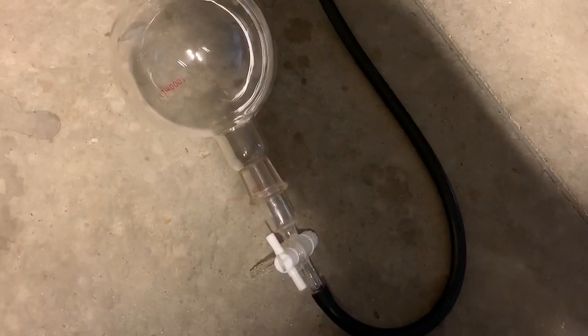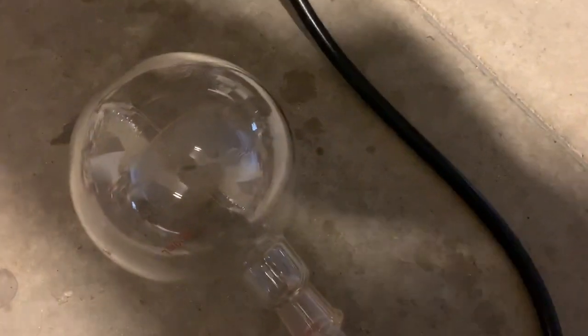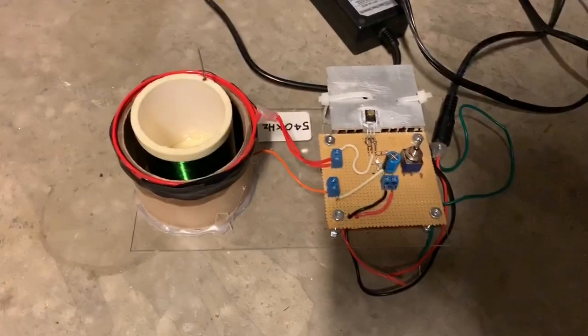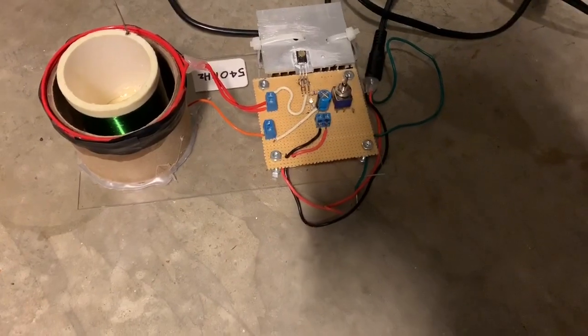What I have here is a round bottom flask with a stopcock, and I'm going to evacuate the air from this, which means there'll be low pressure air inside. I'm going to use a two-stage vacuum pump, and I'm going to test whether the pressure is right for ionization with this small solid-state Tesla coil that I'm going to put near to it.